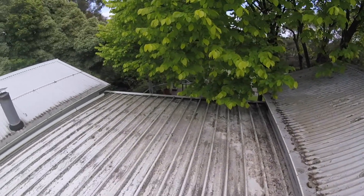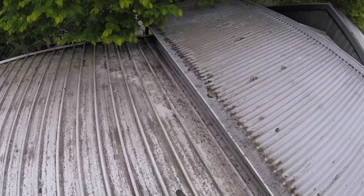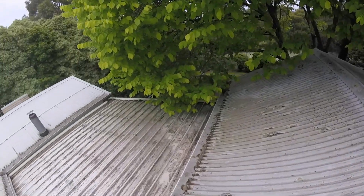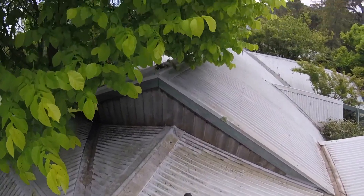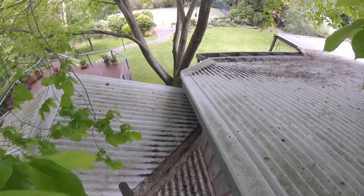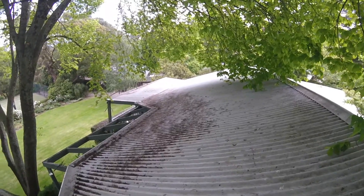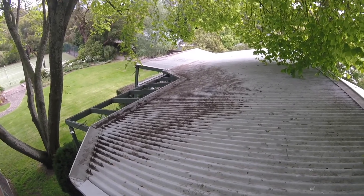That's the bulk of the debris. I'm going to go out and do another round with the blower just to get the finer matter off, but that's the bulk of the debris cleared. It is a bit messy when you've got this much debris on the roof, but it is what it is — we've got to work with what we've got. So if you have a roof that needs to be cleared, we can help you with that.